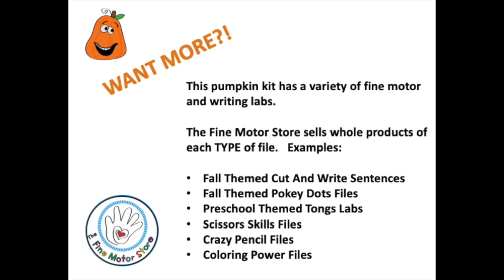This pumpkin kit has a variety of fine motor and writing labs, intended to give a large variety of different activities to set up fine motor and writing labs. The fine motor store sells whole products of each type of file — for example, if you want more cut and write sentences, there are several different themed files for just cut and write sentences. That is the same for each type of file in this kit. I hope you enjoy this kit. Thank you from the Fine Motor Store and Jan McCluskey.